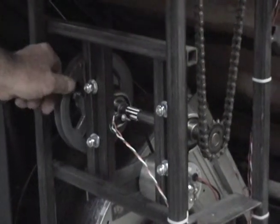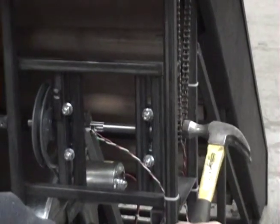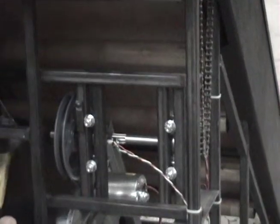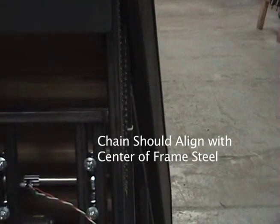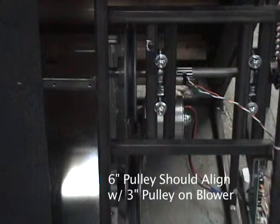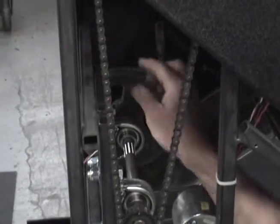Now you should be able to move the lower jack shaft freely by turning the six inch pulley. Tap on the end of the lower jack shaft to align both sides. On the right side, the chain should be in alignment with the center of the frame steel. On the left side, the six inch pulley should be in alignment with the pulley that is attached to the blower assembly.